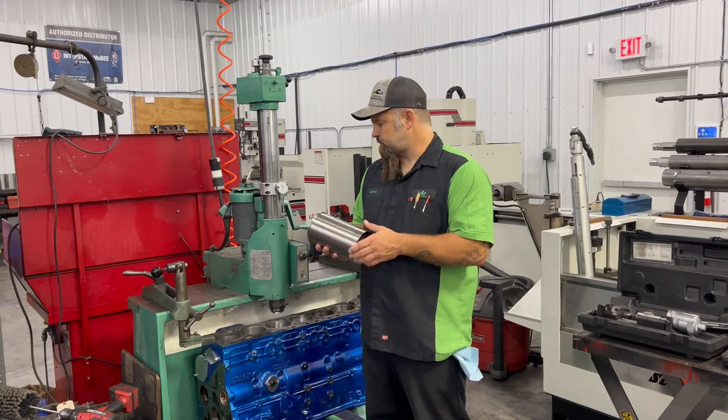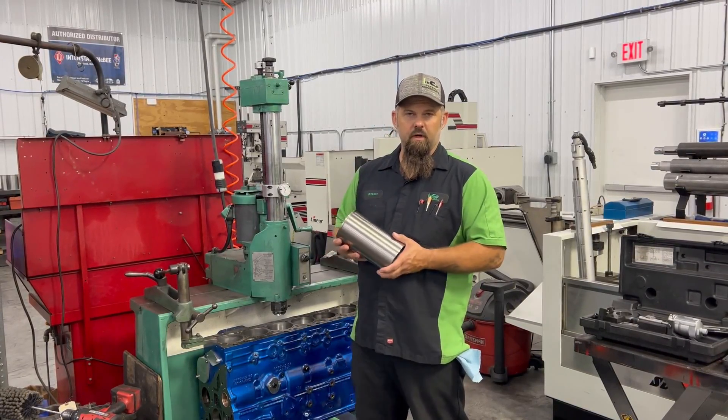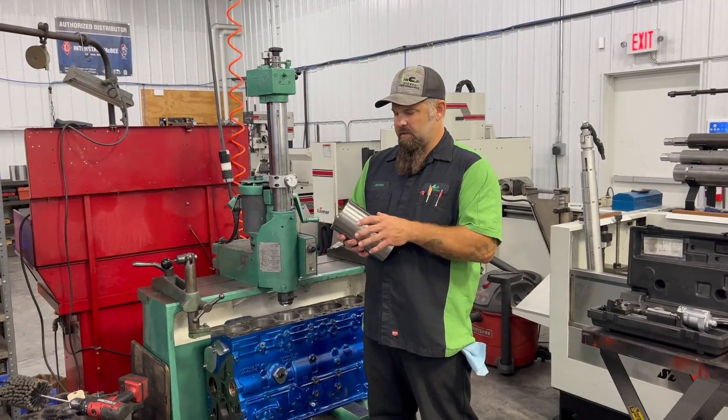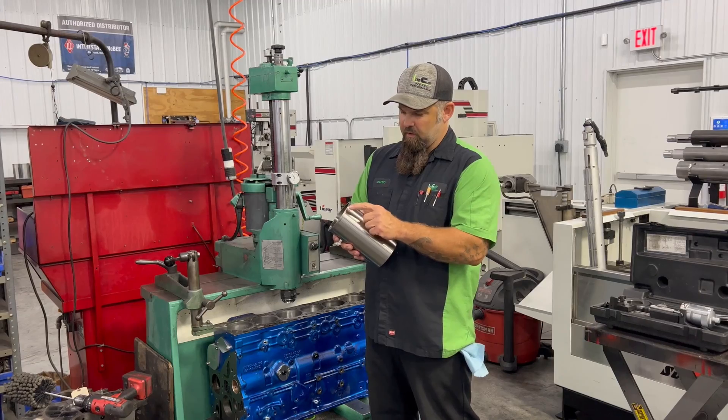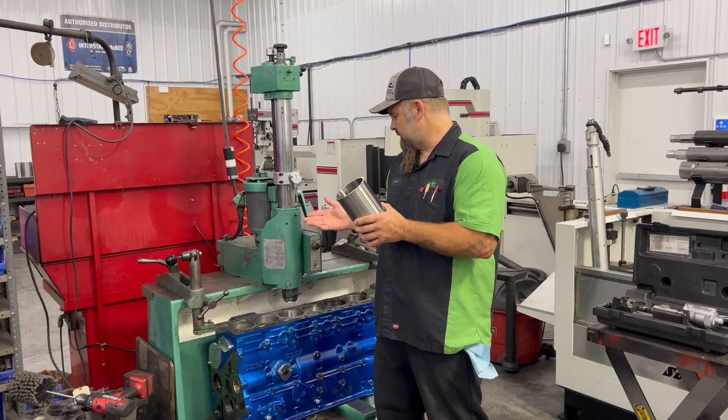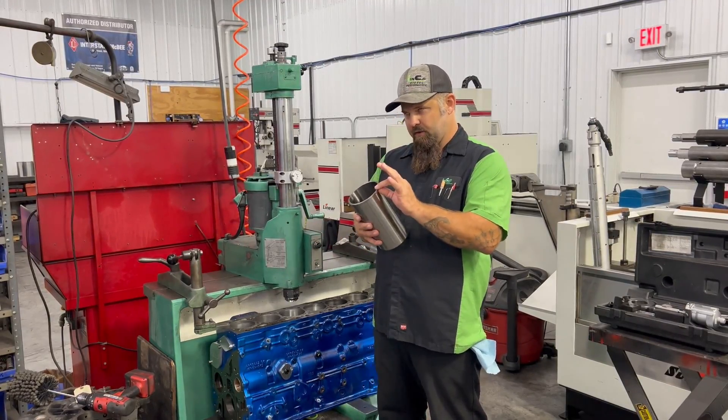We bore to within one to one and a half thousandths of where we want to be on our final bore. Now it's time to cut the counterbore. We measure our counterbore — specifically the height of our counterbore — and then we go in and cut our flange area.